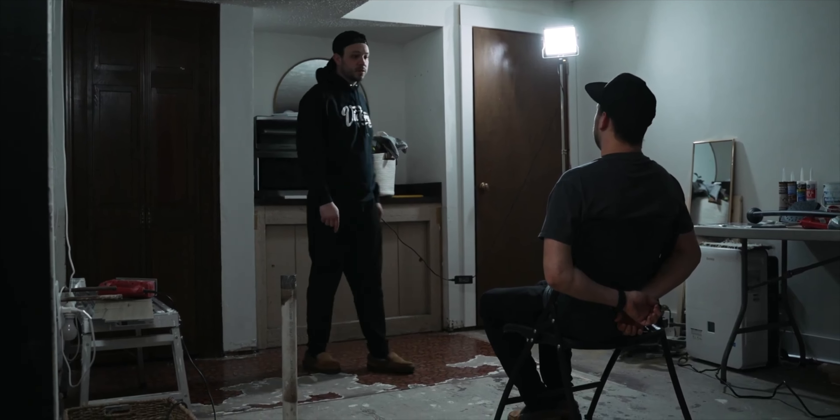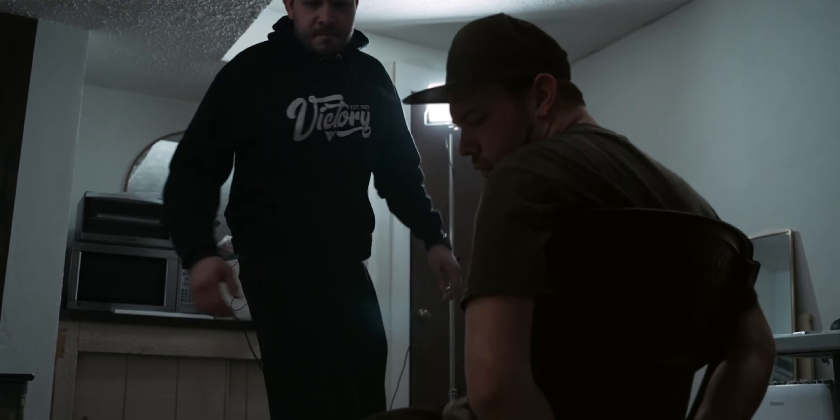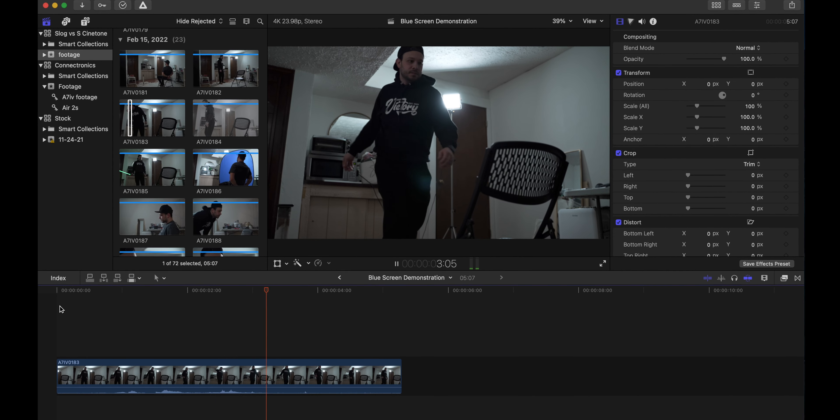I'm going to show you how to do it in the most simple way and how to make it look as realistic as possible. The first thing you're going to want to do is think through your shots in advance, so that when the time comes to get in the computer and piece them together, you've already thought out how it's all going to play out. Decide in advance how you're going to piece it together, then we'll get into the computer.